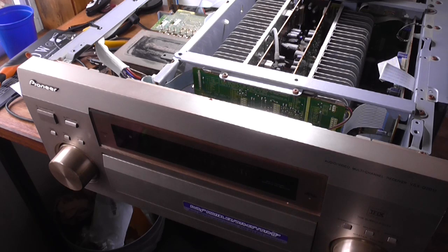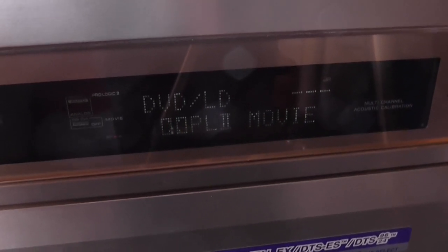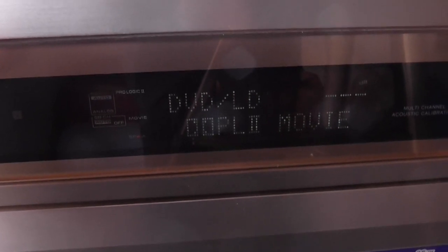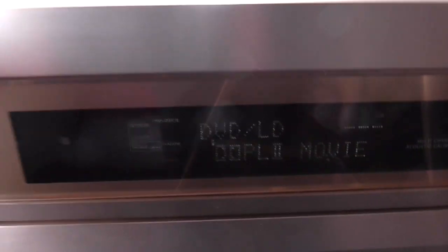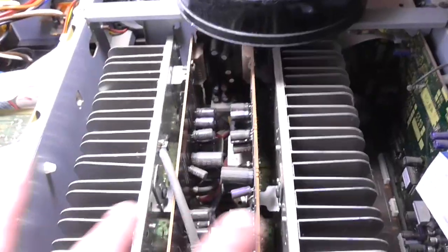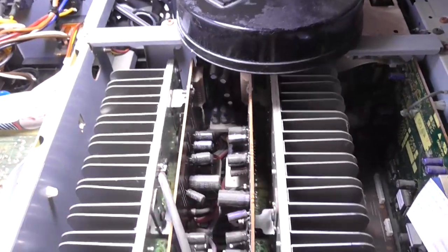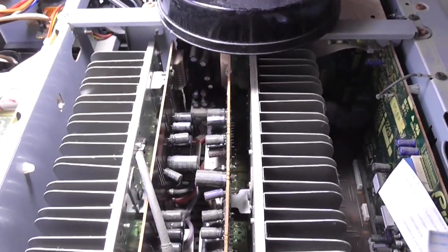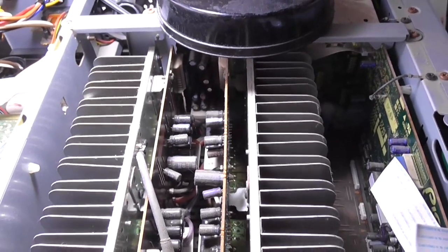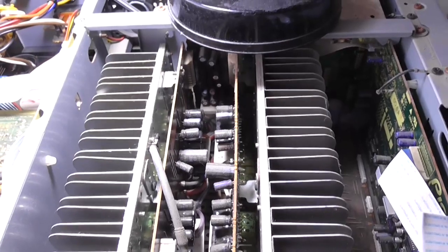Yep, there's the problem with the power amp. As you can see, it's turned on. The display's not that bright, but it's turned on. Next question is which power amp is it — the left or the right? It'll be one of these two main amplifier modules, which is where those cables go to. So I'd have to plug each module back in individually to figure out which one it is, and that's going to be a thorough pain.